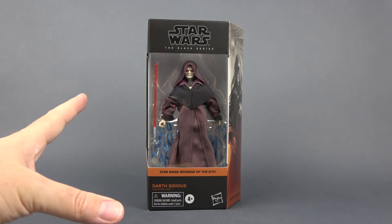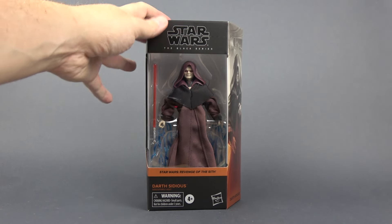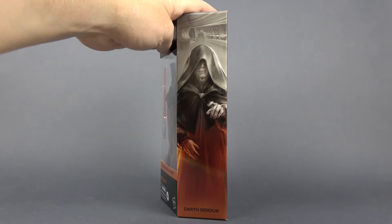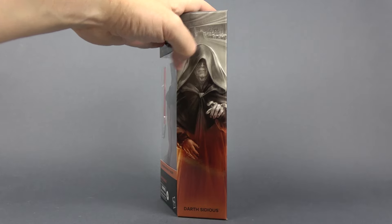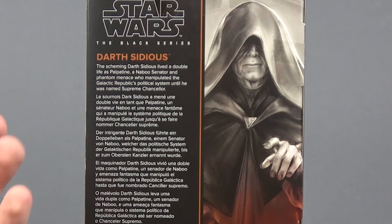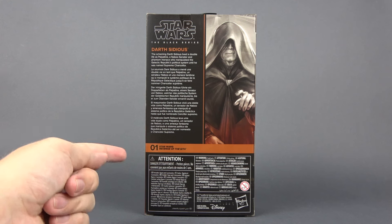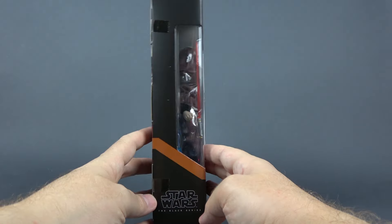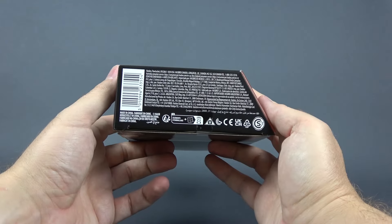But first a quick look at the packaging. It's a standard galaxy-type packaging with a window in front showing the figure. We have a nice side art mural and I love these illustrations. The back of the box gives us a short bio of the character — I'm not sure if what it says is legal, but he will make it legal. Sidious is number one in the Revenge of the Sith lineup. There's nothing special at the top of the box, here is the other side, and legal info is at the bottom.